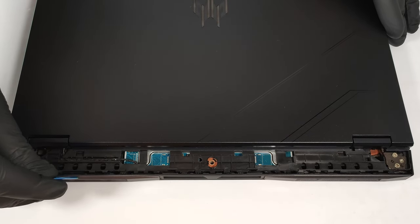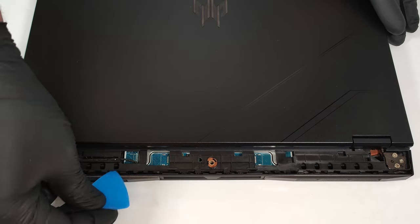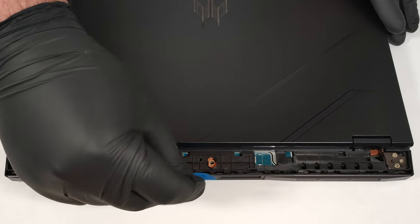Now you can pop the rear carefully, step by step, by inserting a thin plastic tool in between the plate and the base.